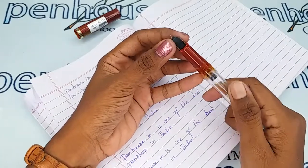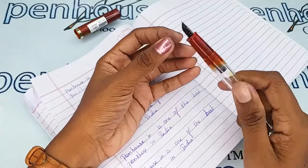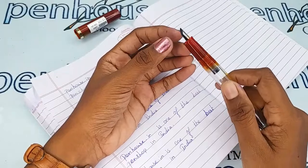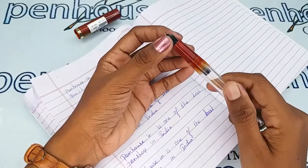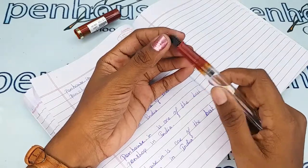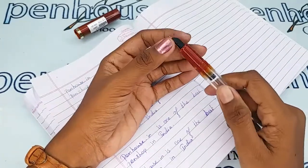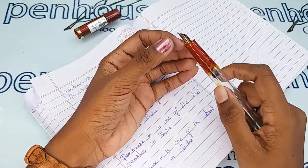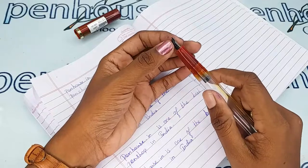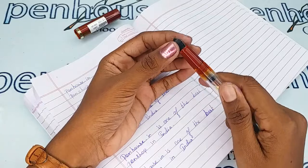Number 35 nibs also suit this pen, and you can swap the nibs as you like since we have number eight and number 35 nibs in many brands. Usually pen enthusiasts swap with Kanwrite nibs. You can find fine, medium, and broad nibs, with golden dual-tone and silver-plated nibs available. Flex nibs in number 35 also suit this pen.